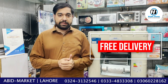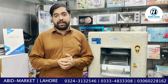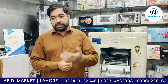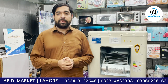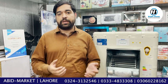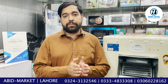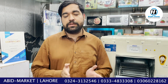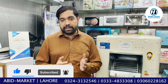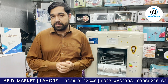I hope that today's video will help you, and our product will help you. If you want to ask anything, you can ask questions in the comments. You can also contact us — our numbers are 0333-4833-08 and 0344-3132-546. These numbers are available 12 hours a day for any question, query, or order placement.